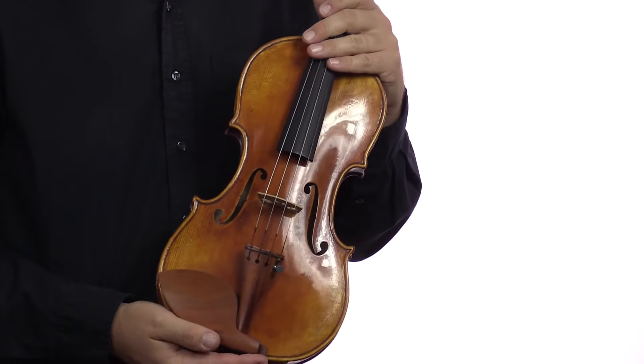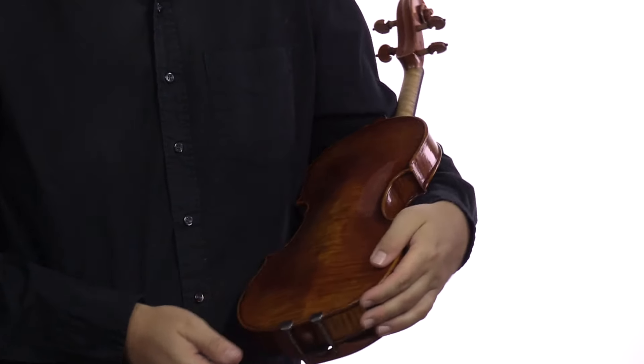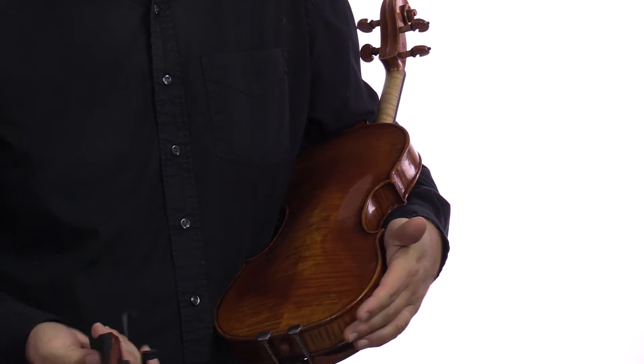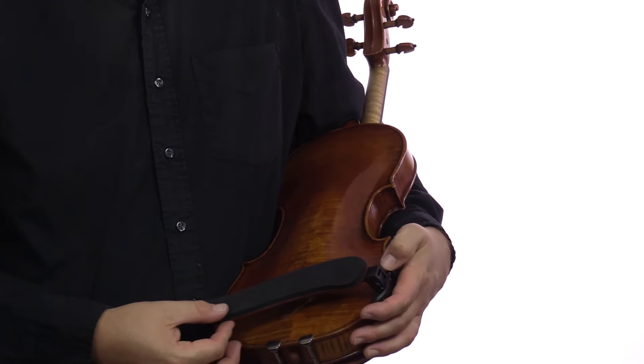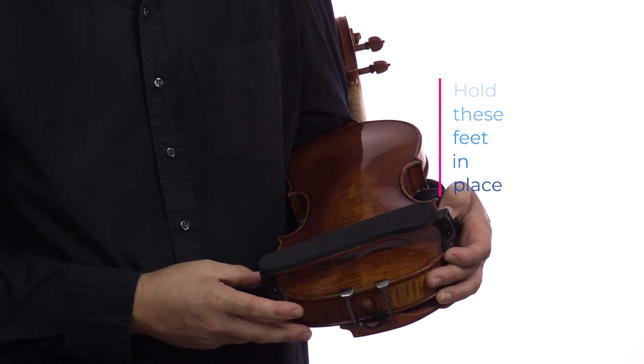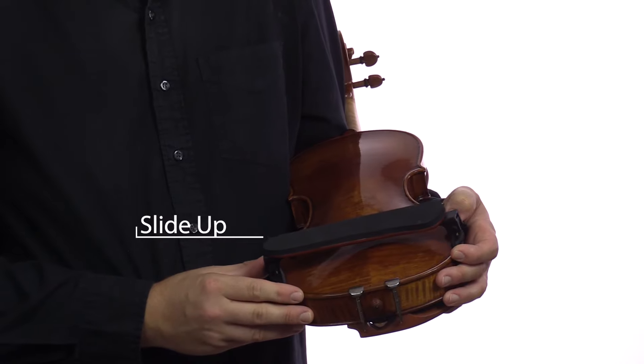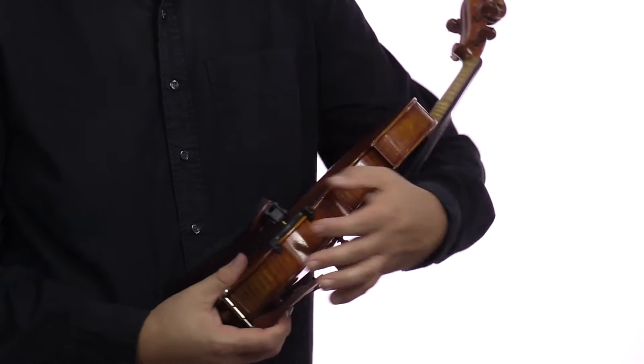Start by flipping the violin around so that the strings are facing the ground and cradle the violin between your arm and your body. Take the wider end of the shoulder rest and put it in place, and use your left hand to hold those feet in place. With your right hand take the thinner side of the shoulder rest and slide the feet up along the edge of the violin until it's secure.